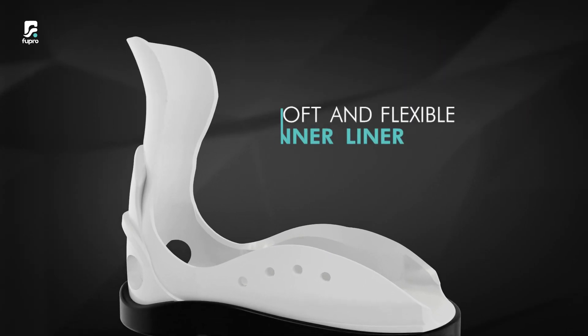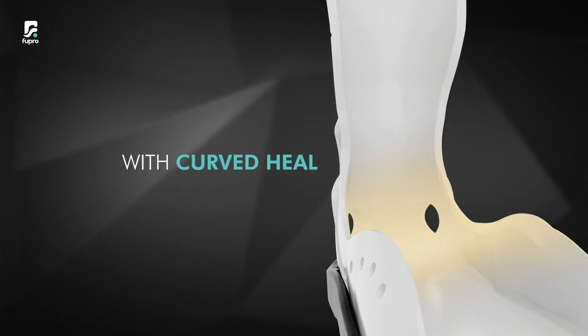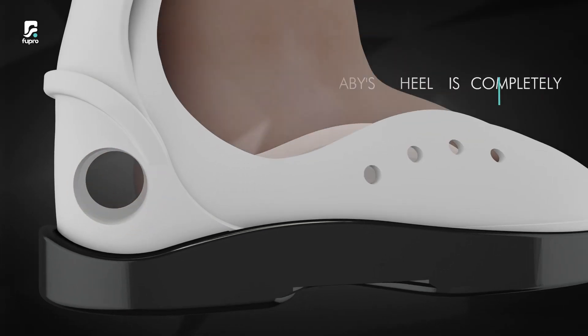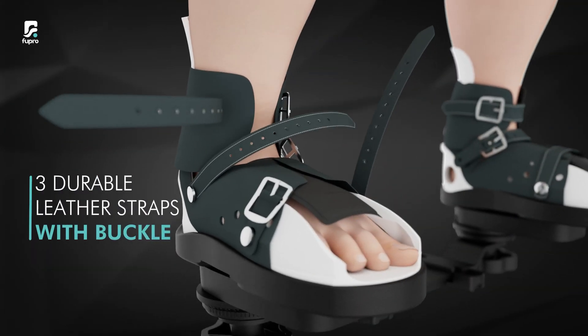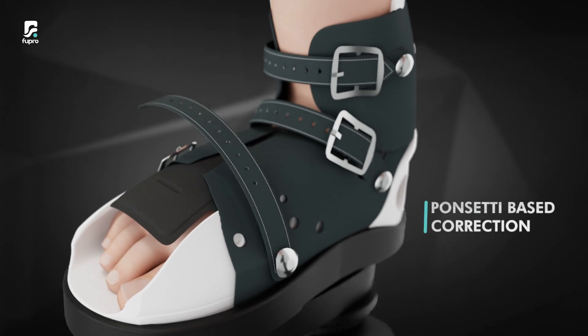Fewpro's clubfoot shoe has a soft and flexible inner liner with a curved heel with holes to ensure the best fit to the baby and ensure the baby's heel is completely rearwards. The shoes have three straps with buckle to hold the foot securely as per the Ponsetti-based correction.